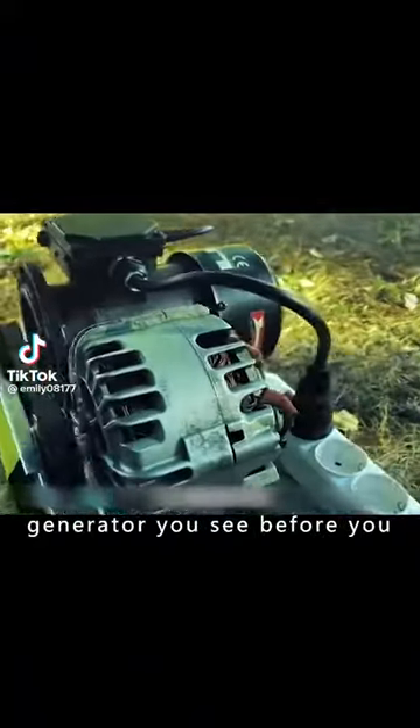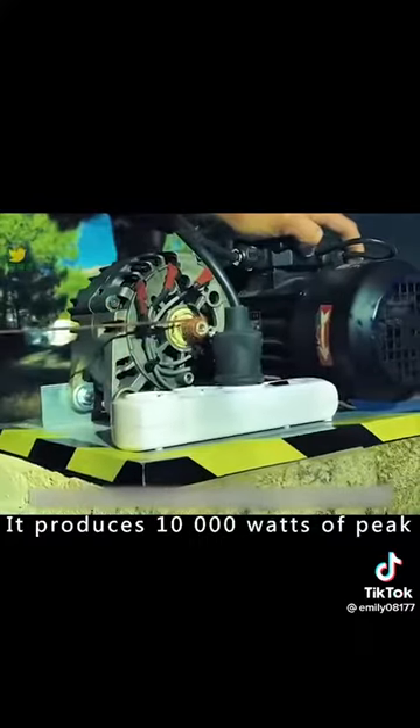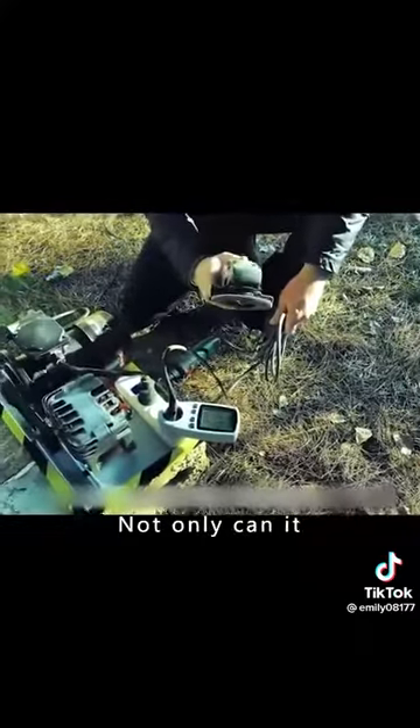The power generator you see before you doesn't need petrol, doesn't need batteries. It produces 10,000 watts of peak power and 220 volts of alternating current. Not only can it power your entire home, save you money on your electricity bill, and can be used anywhere there is no electricity.